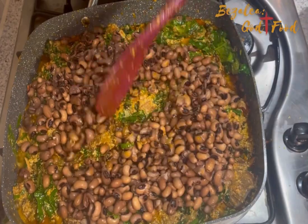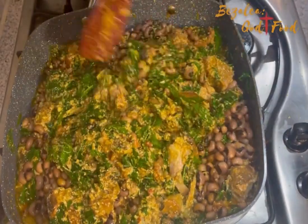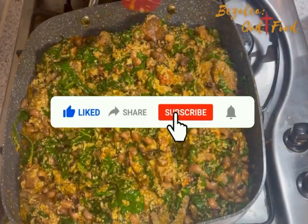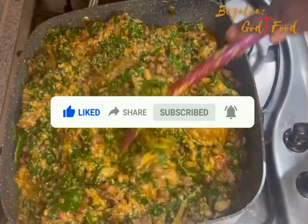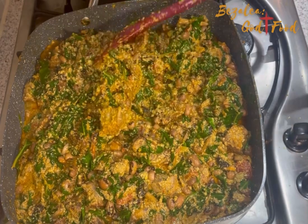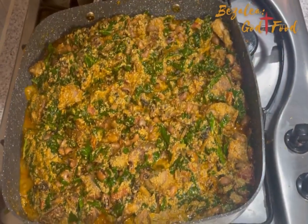Hello everyone, a warm welcome back to my channel. My name is Samira and today we are making this ever so delicious palaver sauce, or spinach stew. I'm in the UK so I don't have access to kontomire, which are the cocoyam leaves, but I have access to spinach and kale. I call it the healthiest palaver sauce ever because this thing is packed — very delicious and very healthy.